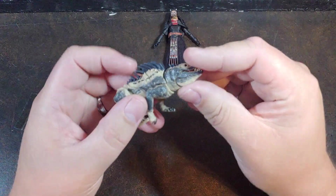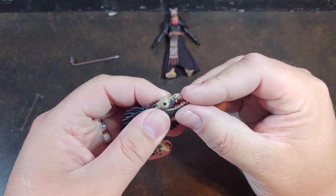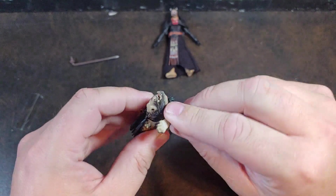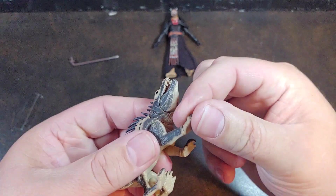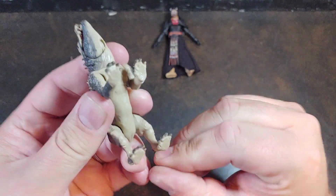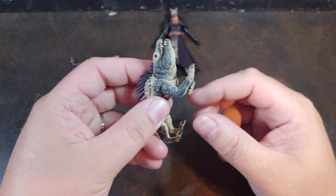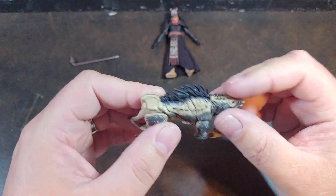Let's go ahead and take a look at the Massif first. It does have its jaw articulation, ball-jointed neck which actually has some really good articulation in it, and ball-jointed shoulders. No ankle articulation on this little guy. So even though they finally articulated him, it's still extremely limited — I thought it was at least going to have some elbow and ankle articulation from the picture. But it's still extremely limited, so that is minorly disappointing.